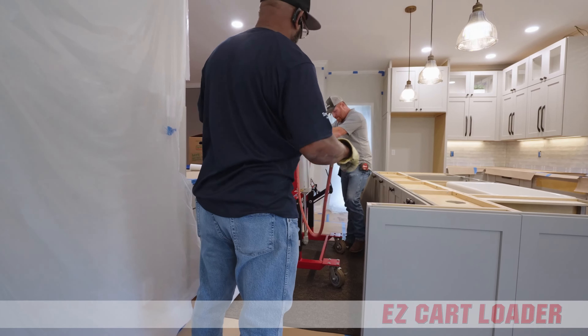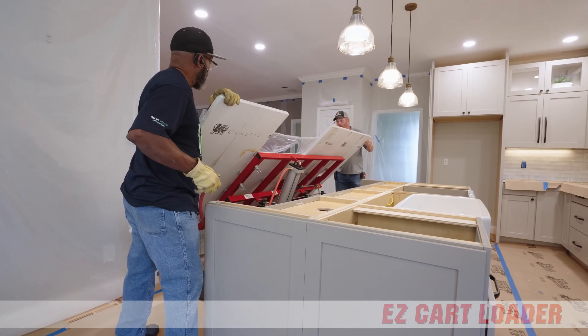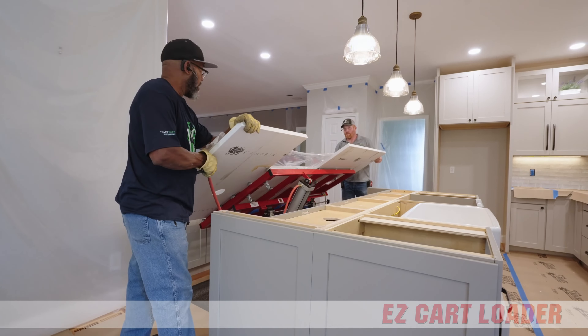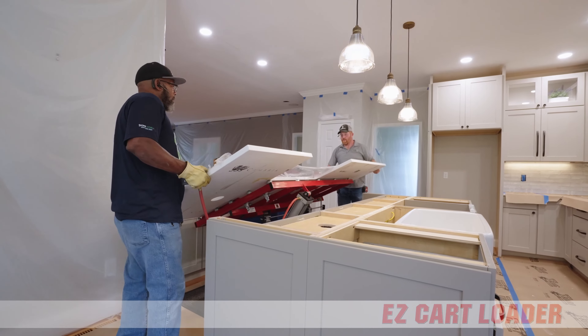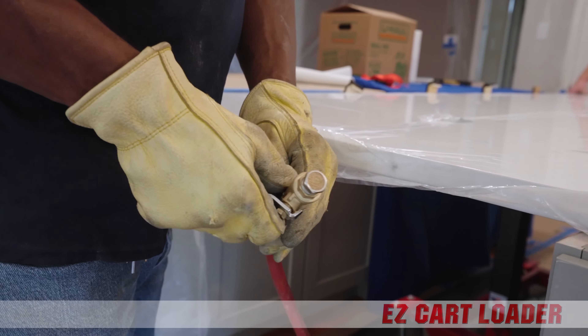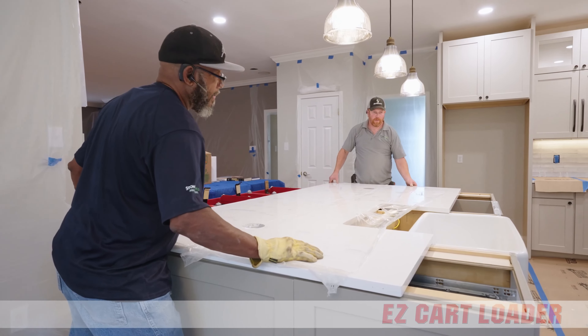Finally, the EasyCart is moved into position, lined up with the cabinets, table height checked, and ready for installation. The air cylinder will stop the slab during the descent, then slowly open the air valve to manually control the descent of the slab until it rests safely onto the island cabinets.